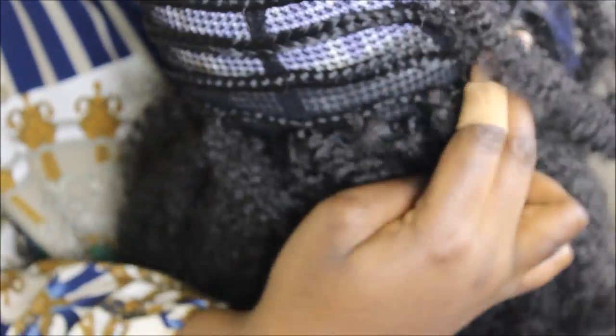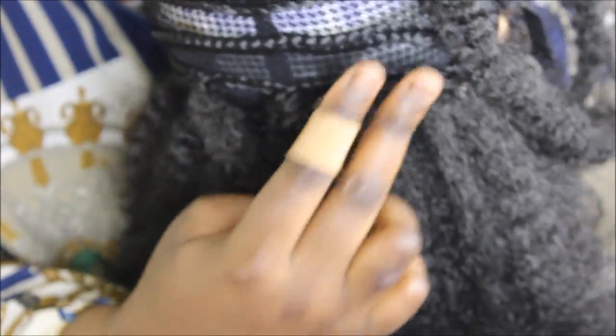This is pretty much how it looks after a while. To avoid your hair being too puffy, put braids two fingers apart — that's how I did it all the way to the top.